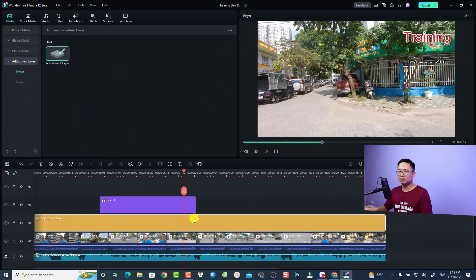Hi guys, welcome to another tutorial on my channel. In this video, I'm going to show you how to do color correction with the adjustment layer in Filmora 12. This is just the beta version and the official version will be released on December 9, 2022. If you purchase Filmora now, you are free to upgrade to Filmora 12.